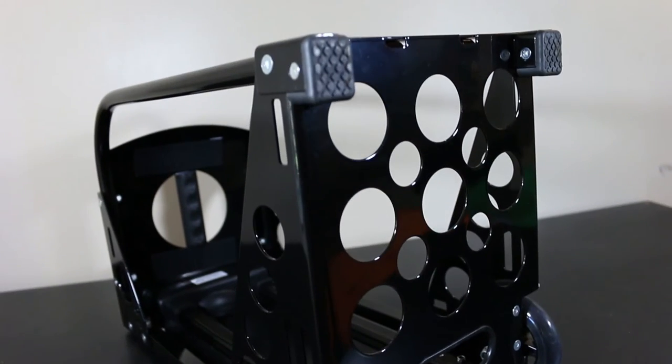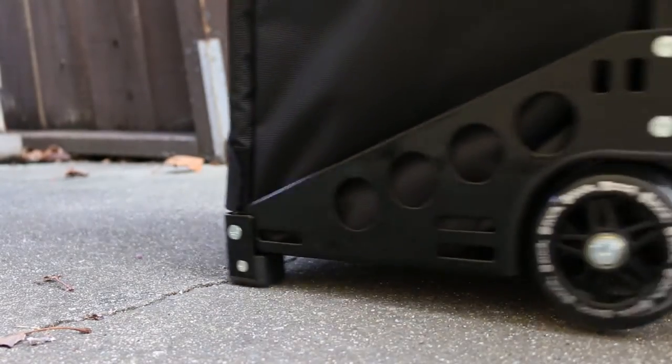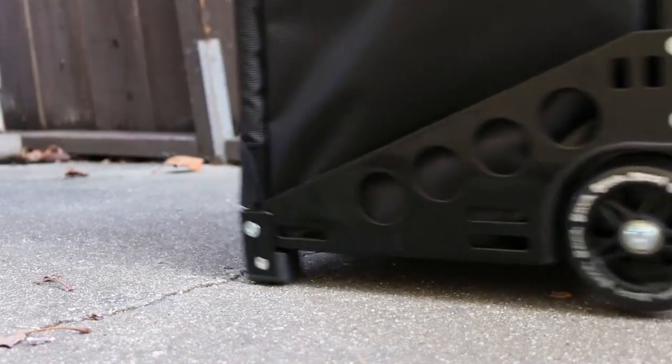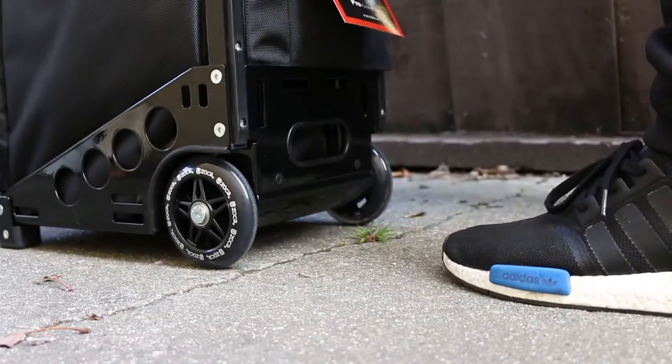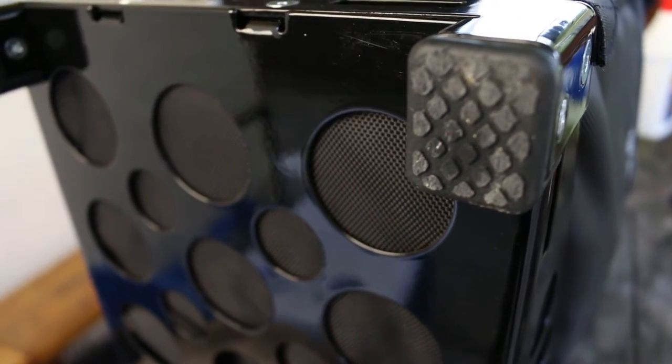Now let's focus our attention on the feet of the bag. The feet are made with nylon. The plastic on the feet prevents damage to your hardwood floor, keeping it free from scratches or marks that other travel bags may cause. I've done a demonstration to see if they truly do work, and it left my hardwood floor scratch-free.